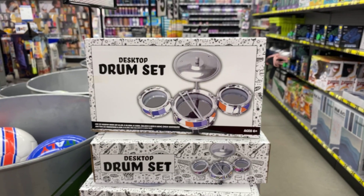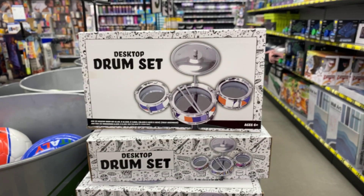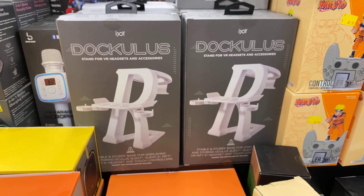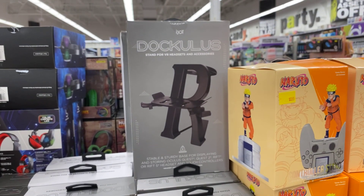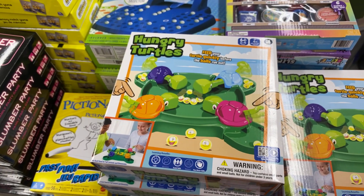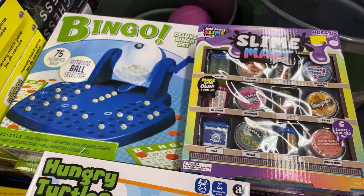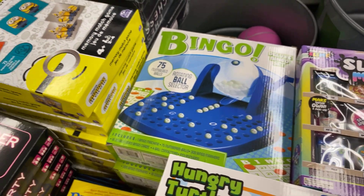iJoy stand for your headsets and accessories — white and black. Hungry Turtles, Slime Mart — these are all cute gifts! Bingo, Minions.